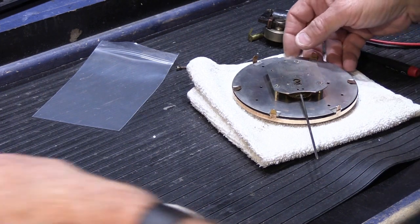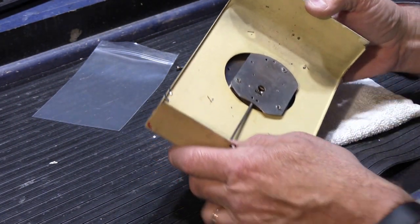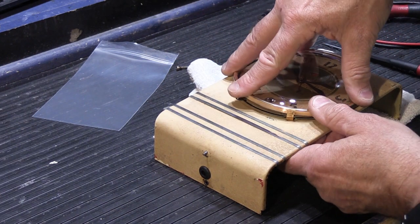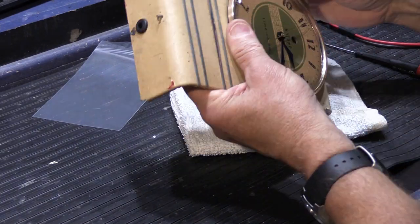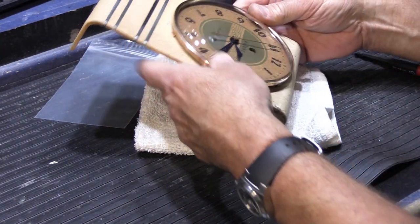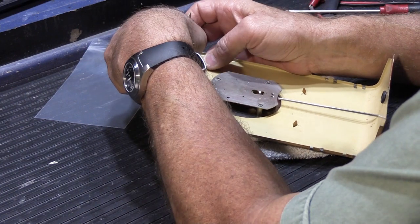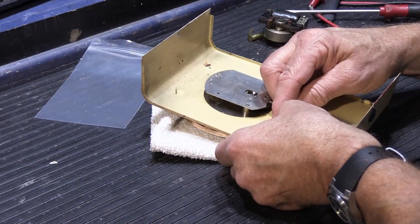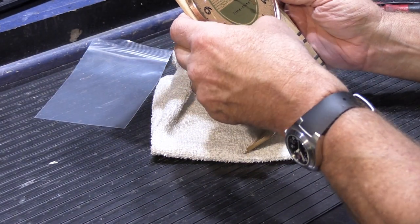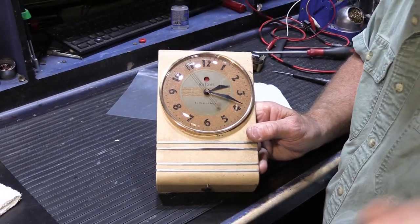We have to slide the tabs on the bezel into the slots in the cover — just like somebody did at the factory in the 30s. So what I'm going to do is, for right now, I'm only going to bend over two of these just to hold it in place, because as we talked about before, all the bending and unbending is not such a great idea. So there's our clock remounted in the cover.